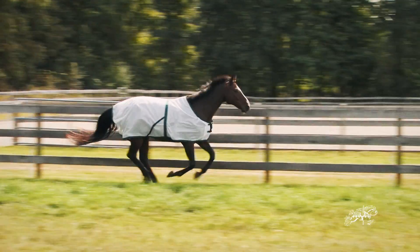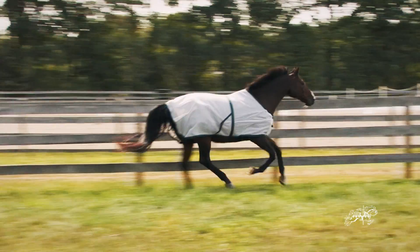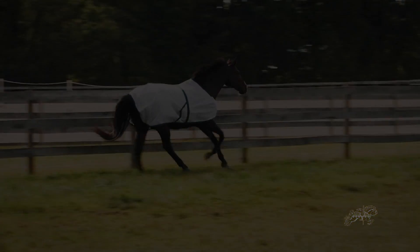When you are looking for insect protection during the hot and humid months, the Saratoga Summer Turnout has your horse covered.